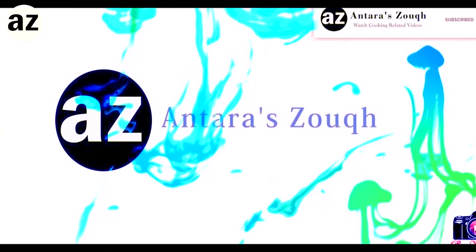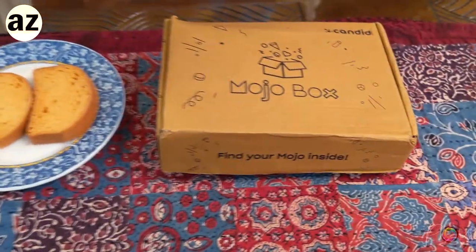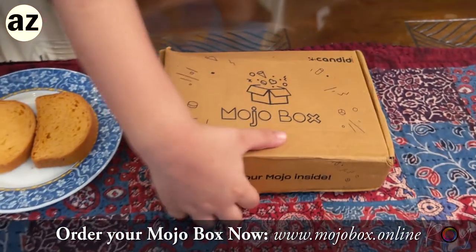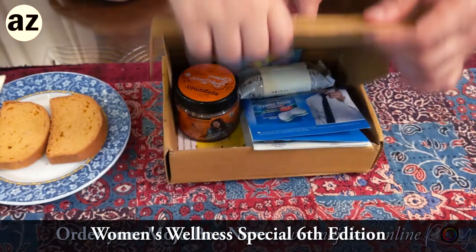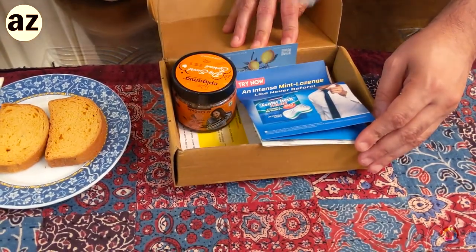You know you are in Antrazook when you see such delicious faces waiting. So today Anj, what do we have here? This is a Mojo Box which has come through Korean - the 6th edition of Mojo Box. So we are unboxing a Mojo Box today.